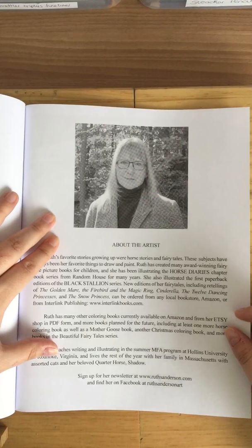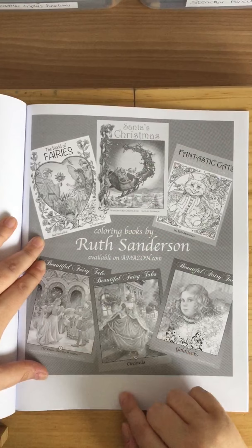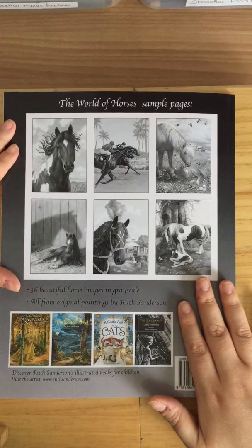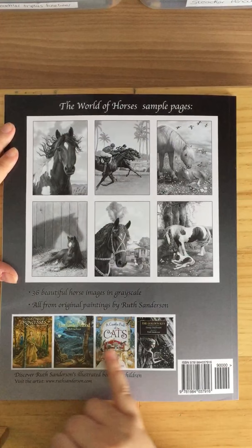It shows the other books she's got published — I've got that one and I think that one as well. Those books are exactly the same as this one. It looks like Ruth's got a horse of her own — happy coloring, Ruth and Shadow, which is nice. On the back you get a couple of sample images, which is great because not many books give you sample images. I prefer that because then you know what you're buying into.